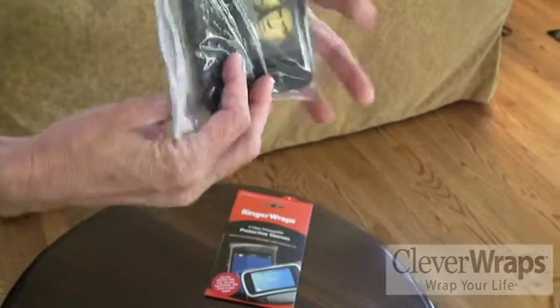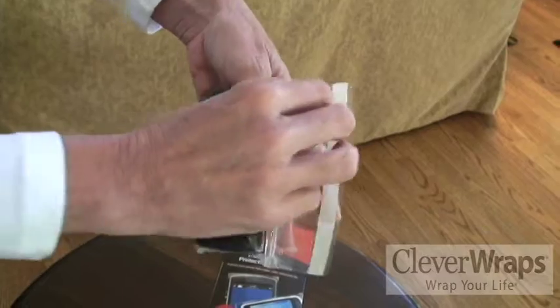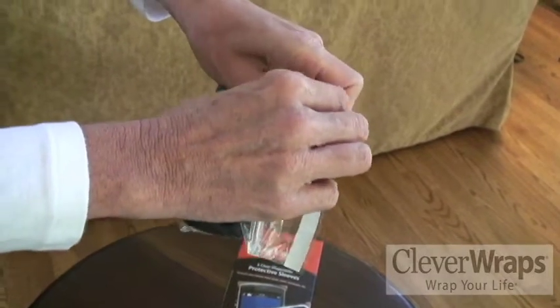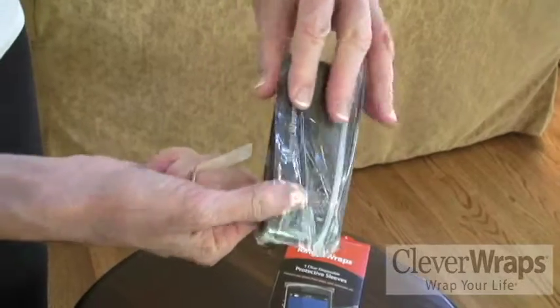Close the flip phone. And after you've closed the flip phone, you peel off this adhesive liner and secure it to fit your phone nice and snug.